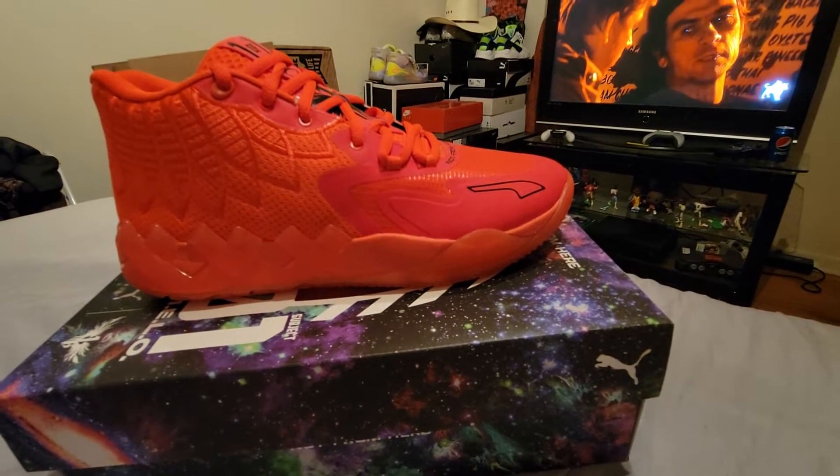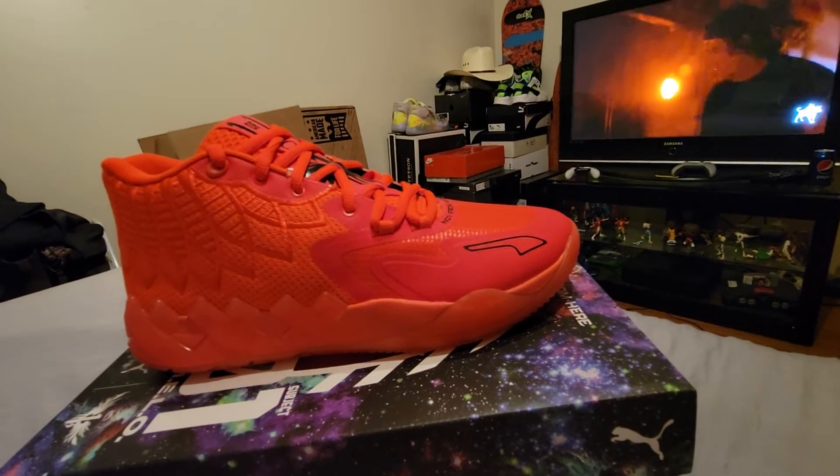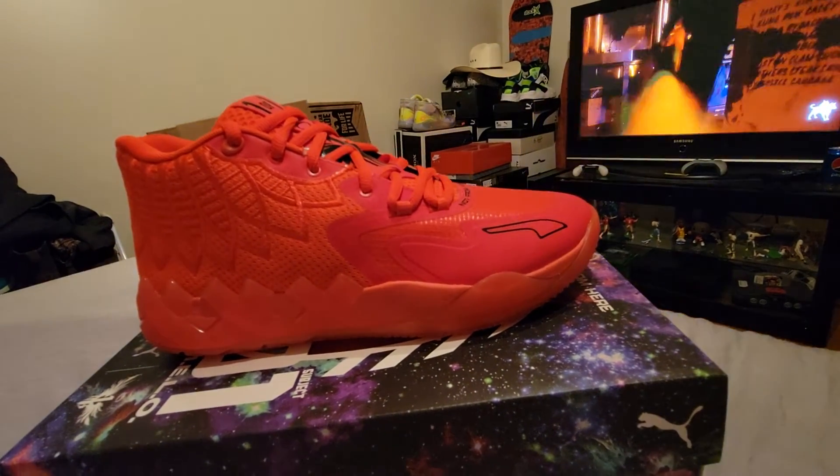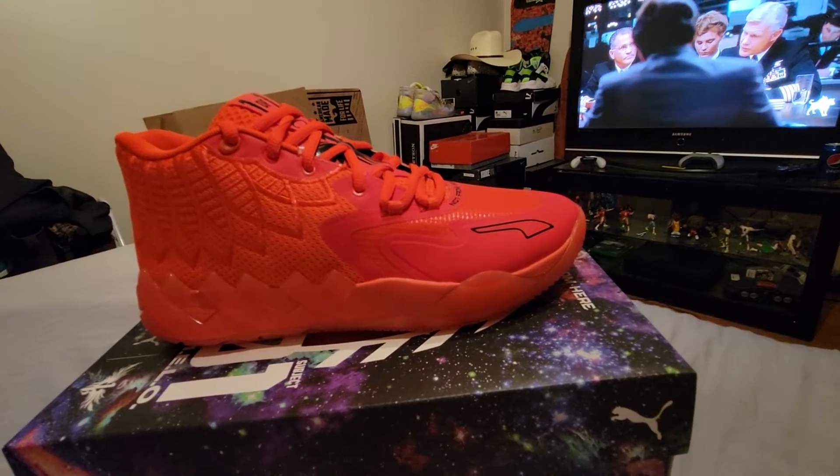Let me know if you guys dig this shoe and what you guys think about Puma basketball. I dig it — the court rider is a very good shoe — and hopefully these do not disappoint.